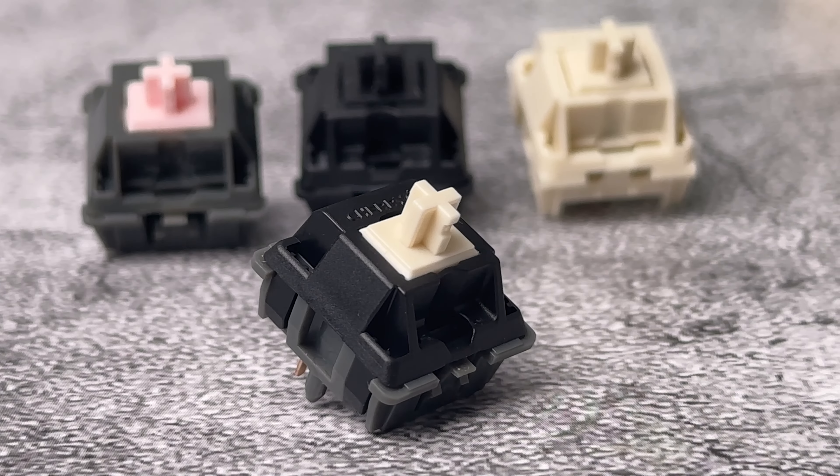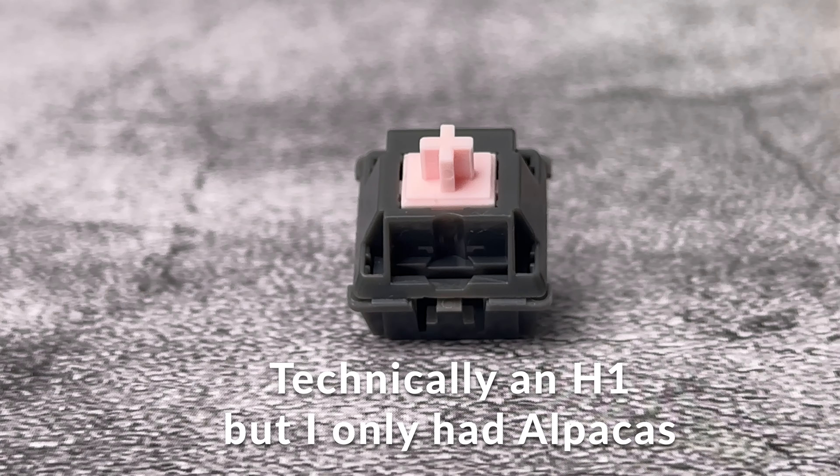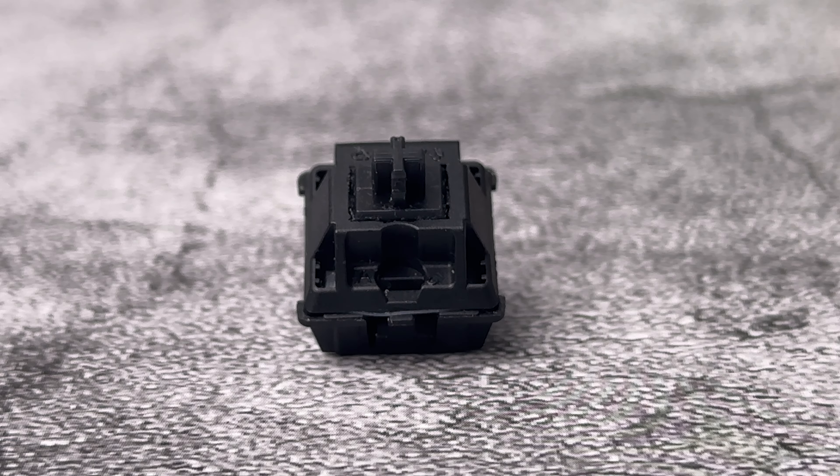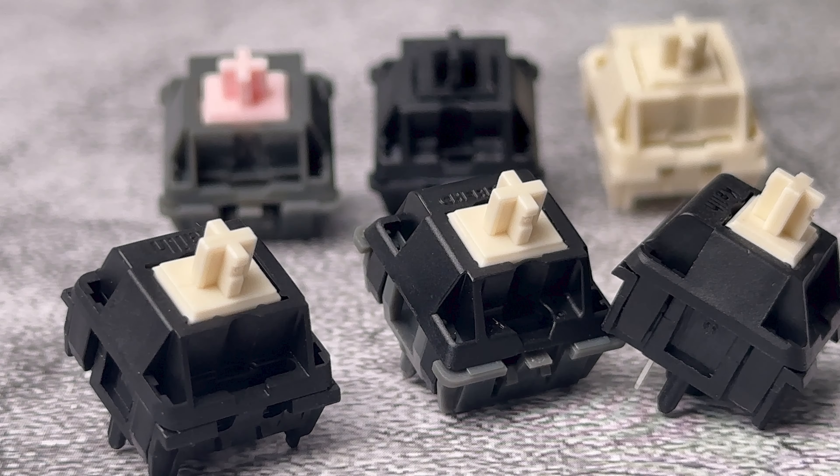The OG BCPs, or Black Cherry Pies, use a JWK nylon bottom housing, a Cherry top housing, and a KL cream stem. I have a few here, and I measure the travel distance to be about 3.2 millimeters.